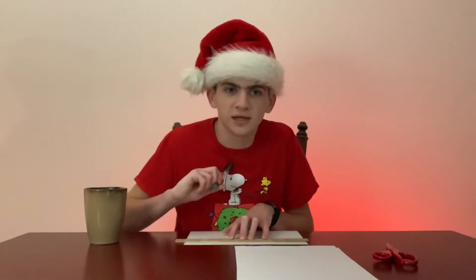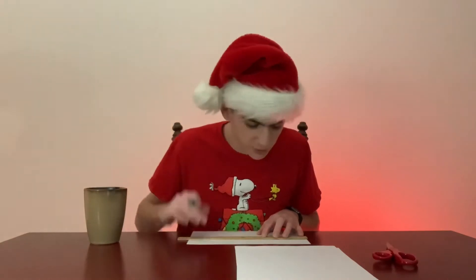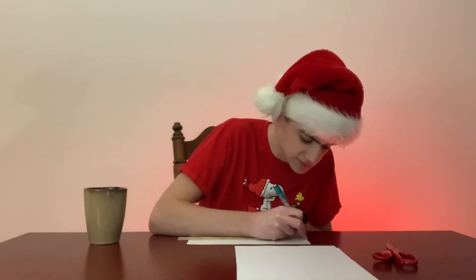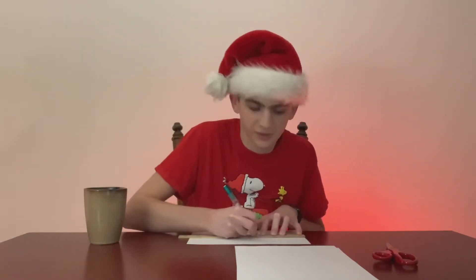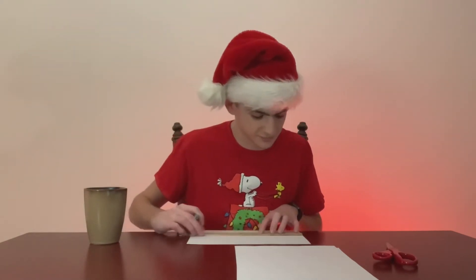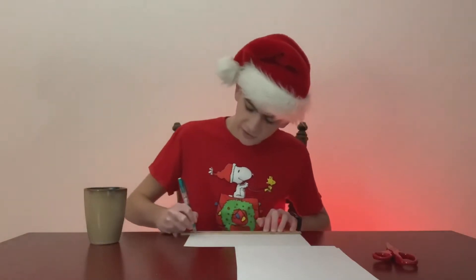That desk is new to me — it's not new, but my brother bought himself a desk since he has his own apartment, and this is his old one. Now I have it in my room, and I thought that will hopefully make my YouTube videos a little bit better.